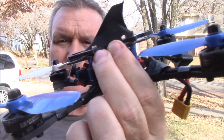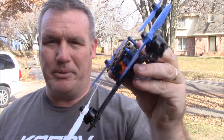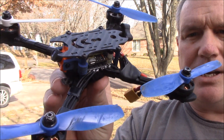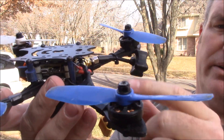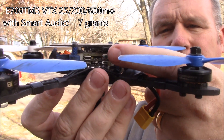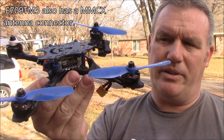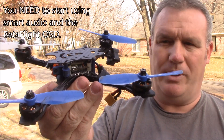It also has little zip tie holes in case something happens — you can zip tie it to another frame or whatever you want to do. Another thing I recommend when building your next quad: pay attention to whether or not your video transmitter has smart audio. This one does — it's the third stacked board here. Smart audio allows you to change the channel, the band, and the power through your goggles through an OSD.